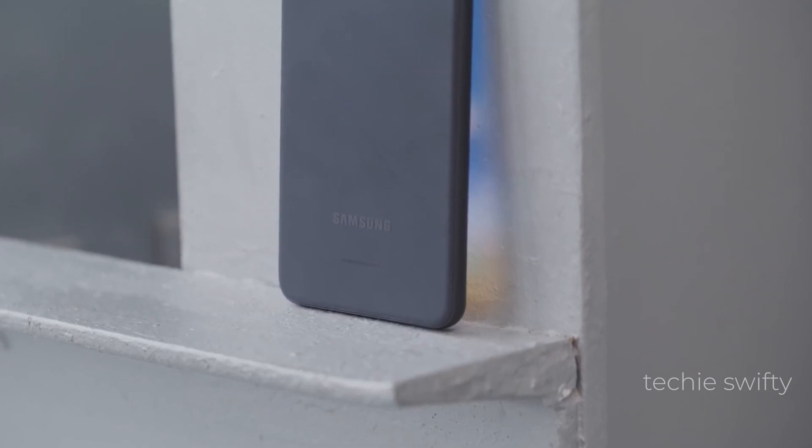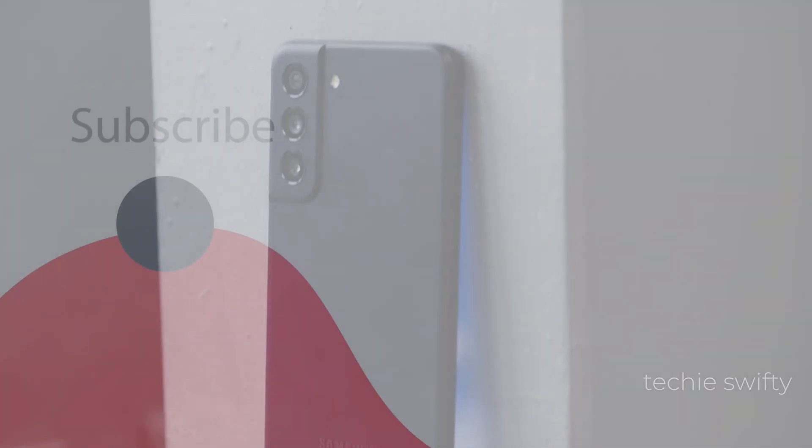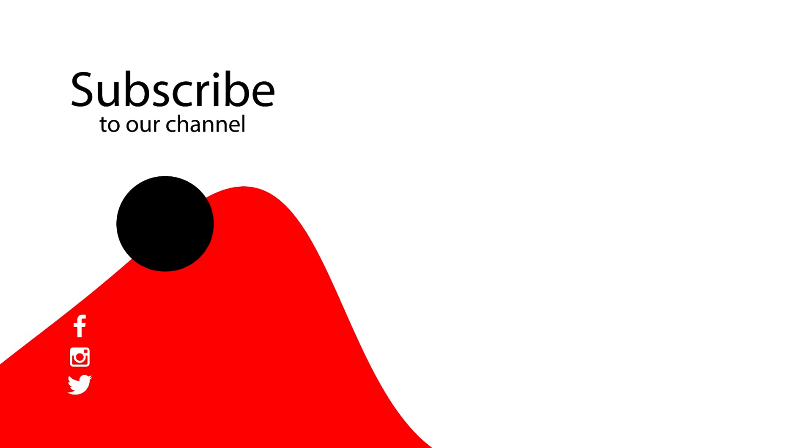If you found this video helpful, please hit the like button and subscribe to my channel. See you in the next video. Take care. Signing off.